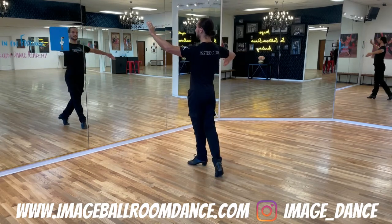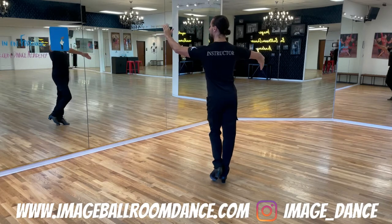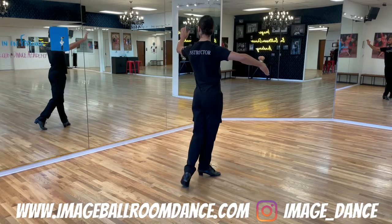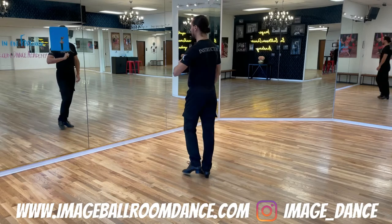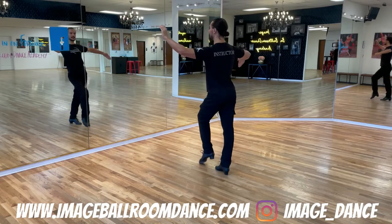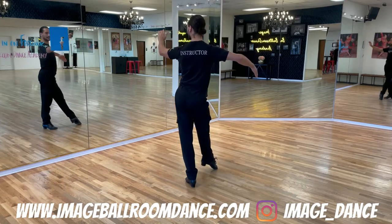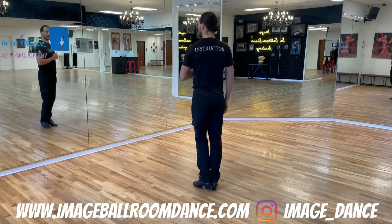Rock your way left, and rock back to the right. Then go with the left foot slightly diagonal to the left — left, rock your way to the right, and rock back to the left. Let's do it one more time: right, left, right, left, right, left. Well done leaders.